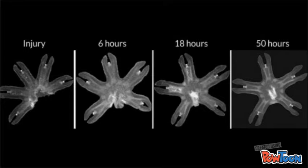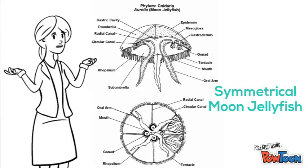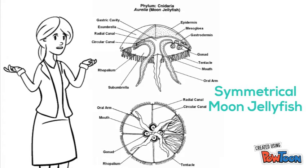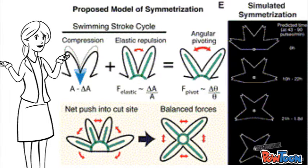Instead of actually regrowing the missing body parts, the ephyrae stage will actually respond to amputation by re-centering their manubria to rearrange the body's symmetry, whereas the polyps are capable of full regeneration. Aureola complete a process called symmetrization, which amazingly can occur between the span of 12 hours to just 4 days. The researchers found that mechanical forces were ultimately responsible for the detection and replacement of the missing attachment as opposed to the making of new cells.